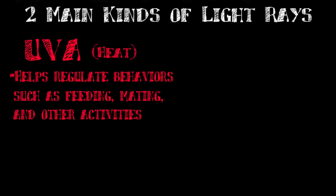There are two kinds of light rays that you need to know about in order to keep your turtle or tortoise in proper health. The first is UVA light, which is a kind of ultraviolet light that I consider to be basically heat for your animal. It helps regulate behaviors such as feeding, mating, or increasing the metabolism of your animal.